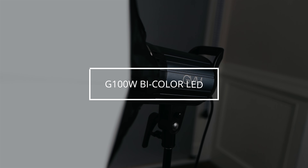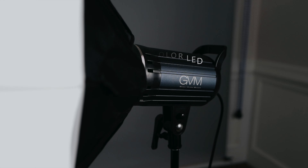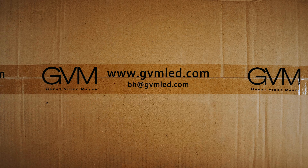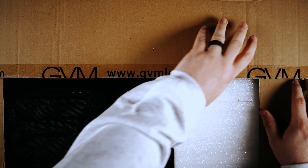This light was sent to me by a company called GVM, which stands for Great Video Maker. This particular product is called the G100W bicolor LED. In this video, we are going to take a look at this light, unbox it, set it up, and talk about the pros and the cons as well as who this light is for.